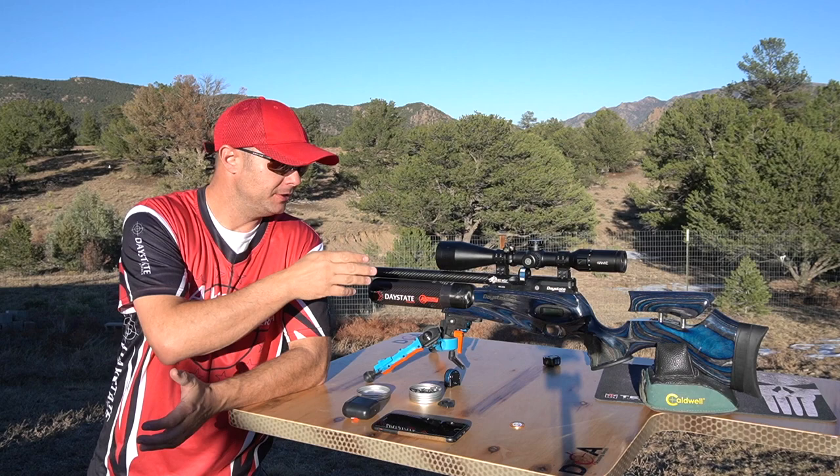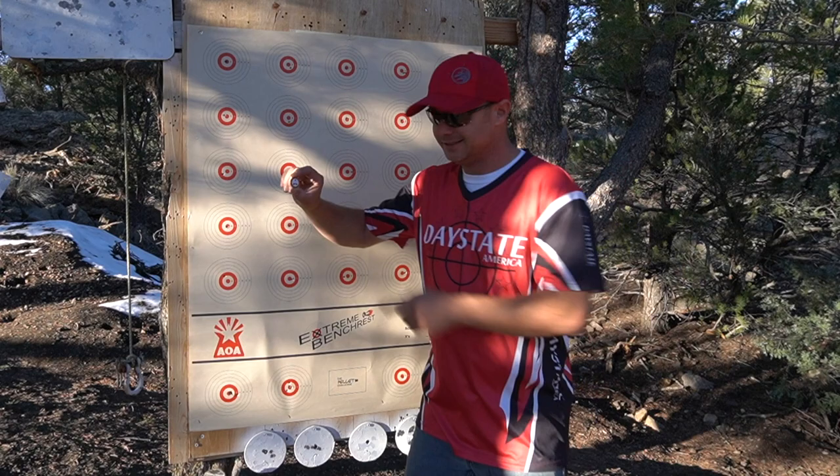I just got done shooting my 75-yard card. Let's go down and take a look - I haven't seen it yet other than through the scope. I had a couple where I pulled it, but I don't think I got anything outside the 8 ring. Alright, I just got down range - here's the EBR entry. Let's take a look at what we got.